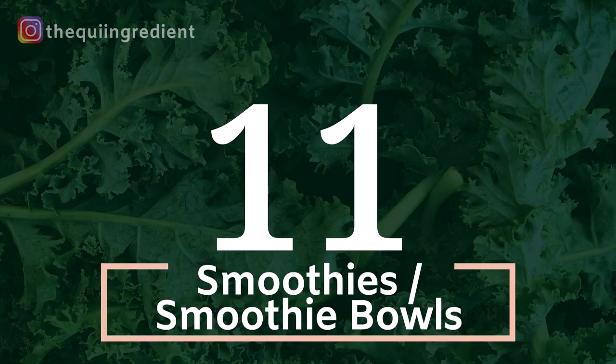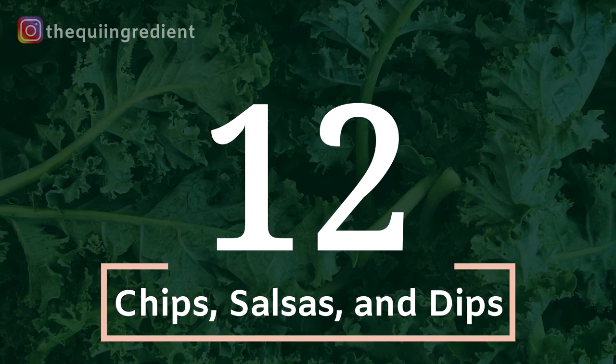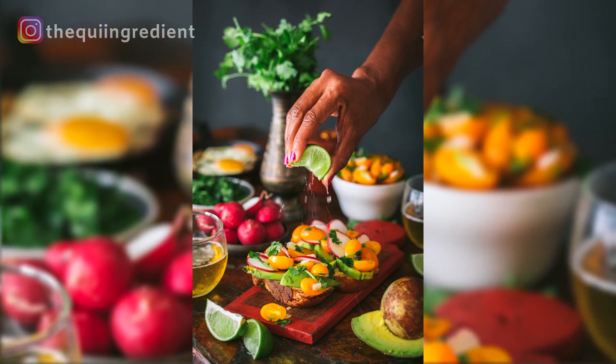Number 11: smoothies and smoothie bowls. They can be garnished, in a bowl, or in a cup — there are so many ways to dress up this simple element, and it gives you a great opportunity for color. Number 12: chips and salsa. You cannot go wrong with chips and salsa. It looks beautiful, it's colorful, and there's no cooking involved. You can really set it up — buy some fresh tomatoes or mangoes, whatever the salsa is. Bottom line, you don't have to cook it.